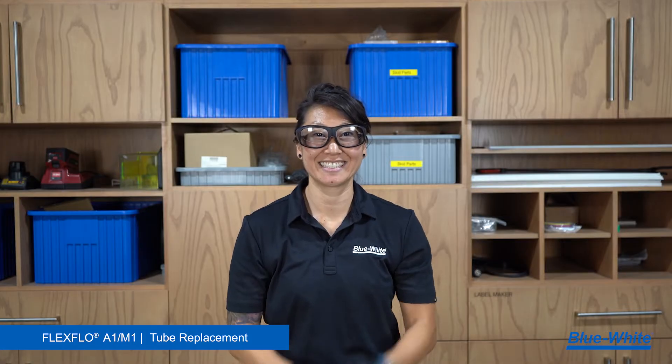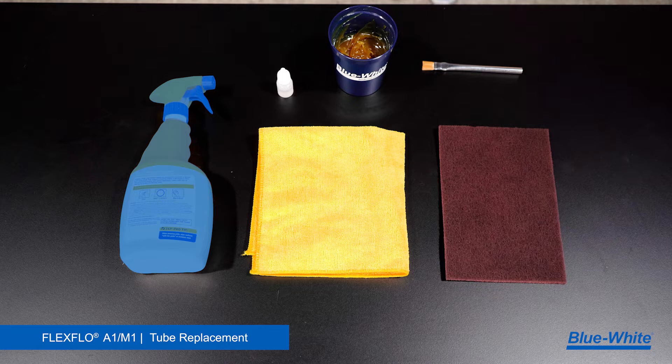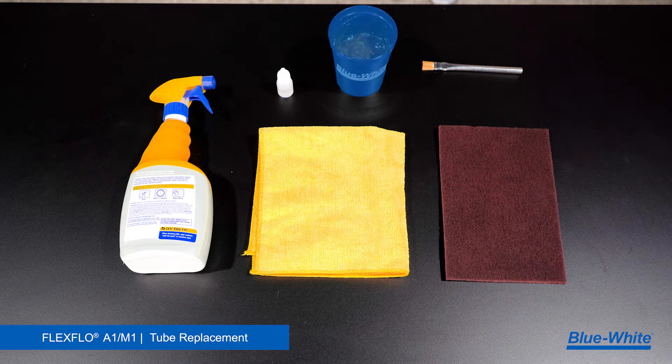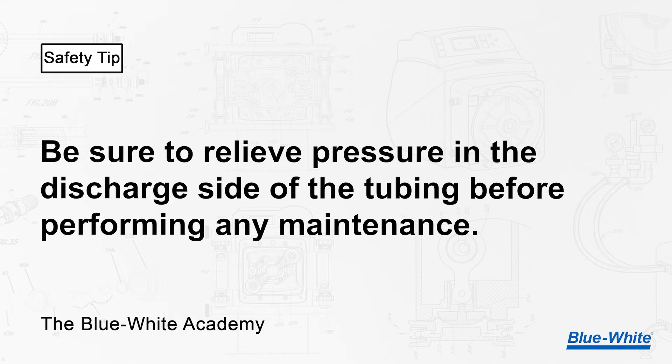Before we replace the tubing, it's essential to practice safety. Always wear safety glasses and gloves when replacing the tubing. Some other items we recommend are a degreaser, a rag, a scrub sponge, silicone oil lubricant, high temp grease, and a brush. Safety tip: be sure to relieve pressure in the discharge side of the tubing before performing any maintenance.